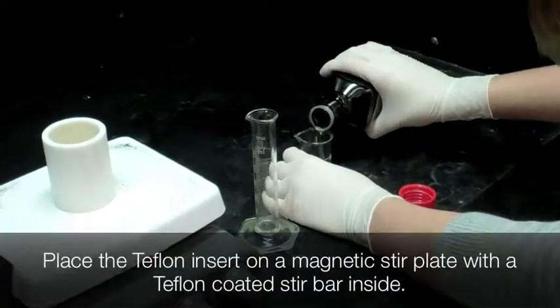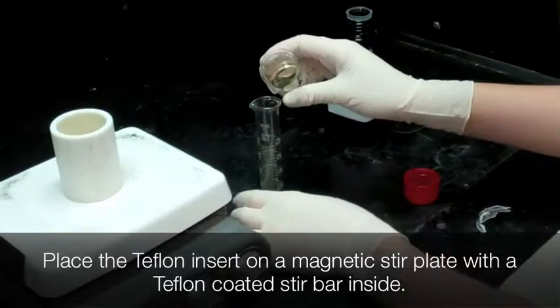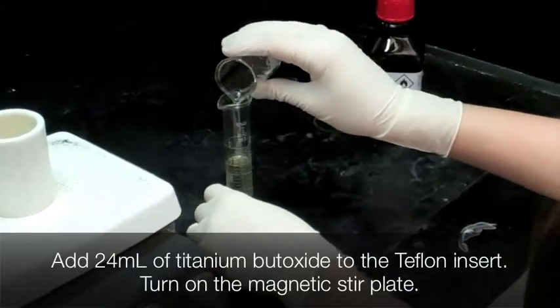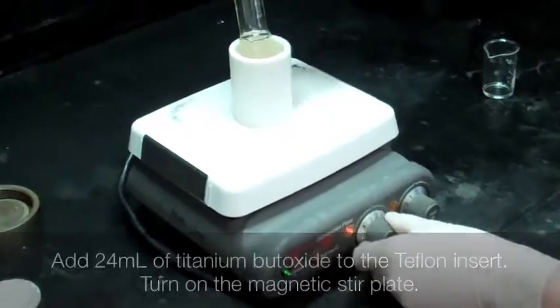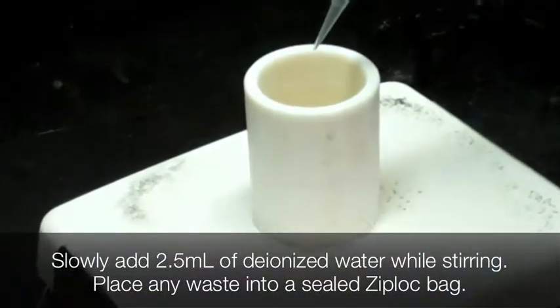Let the bottle of titanium butoxide sit in ice for 15 minutes. While this is sitting, place a Teflon insert on a magnetic stir plate and put a Teflon stir bar in the insert. Once 15 minutes is up, add 24 milliliters of titanium butoxide to the Teflon insert. Slowly add 2.5 milliliters of deionized water drop-wise.